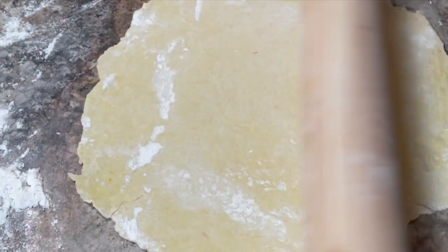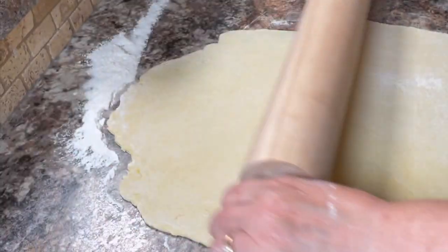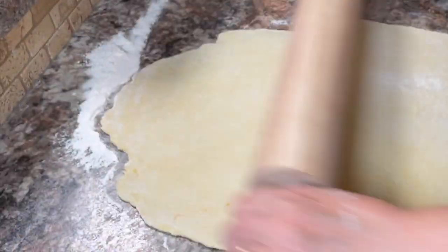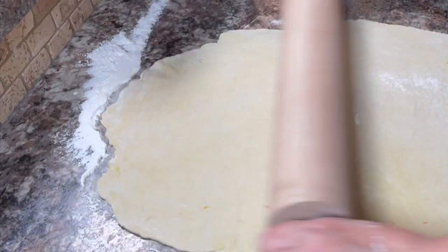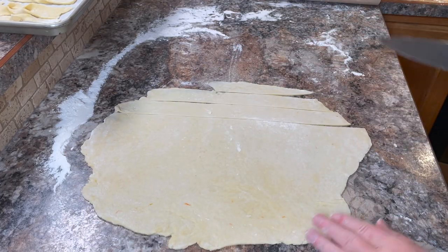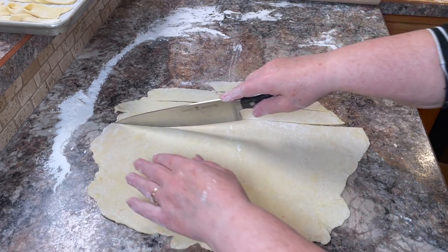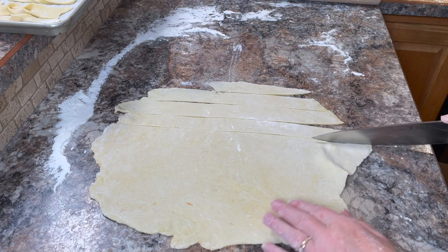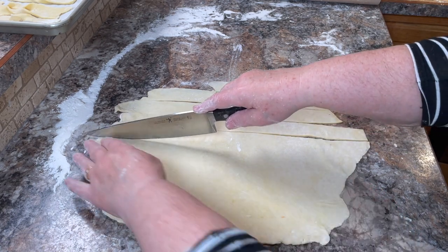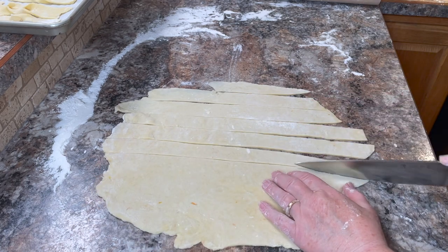Then you go ahead and roll it until it's really thin — as thin as you can get it. It's a stretchy dough and it kind of bounces back at you a little, so you just keep rolling until you get it to the consistency you want. It needs to be as thin as possible, probably about an eighth of an inch, because that's what creates the crispy pastry. It will puff up a bit when you're frying it in the oil.